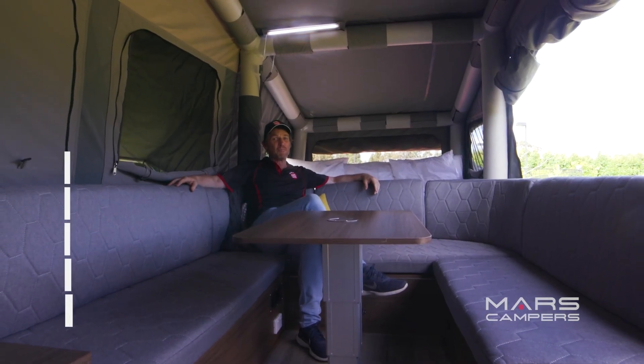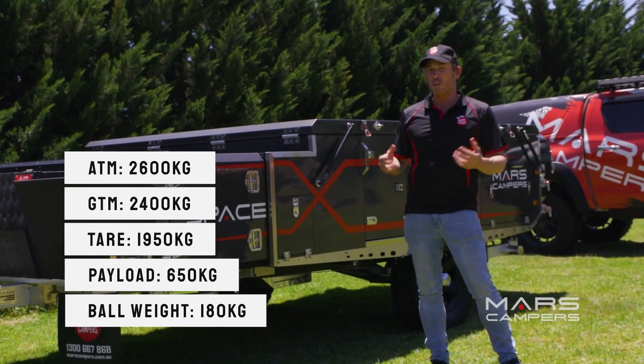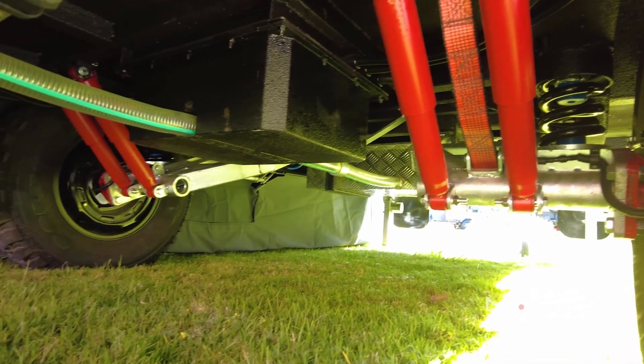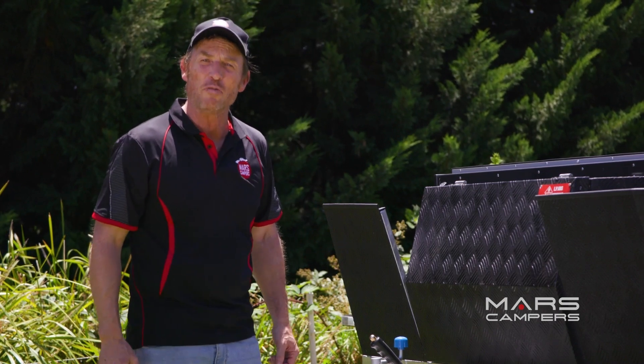This camper is suitable for four adults and two children — it is huge. It has full off-road capabilities, so you and your large family can travel anywhere in Australia. Let's see what makes this camper such an off-road beast.